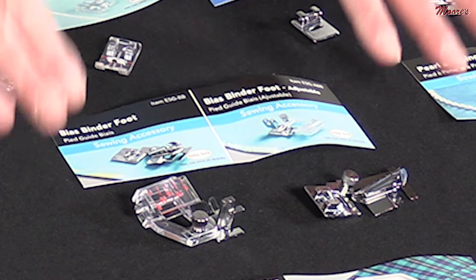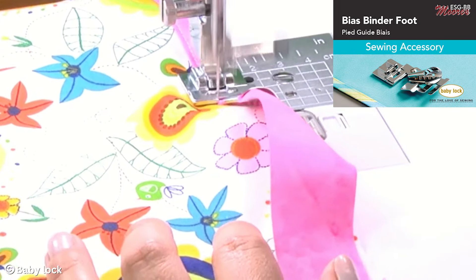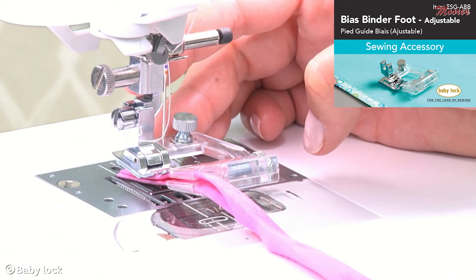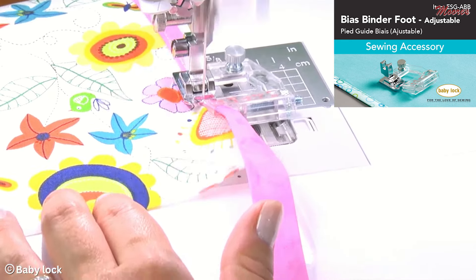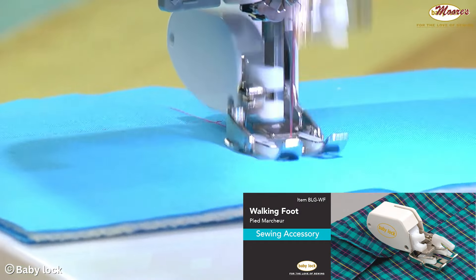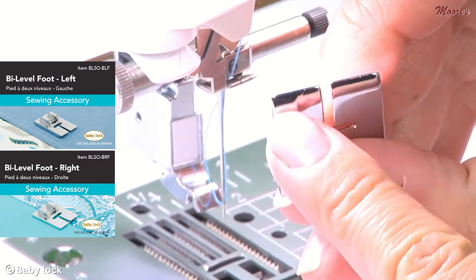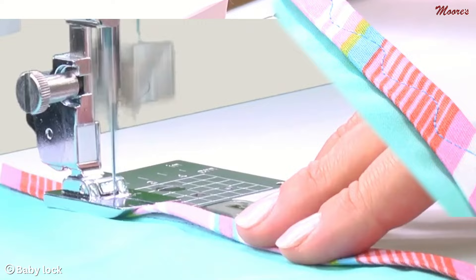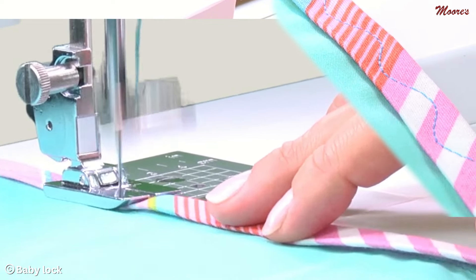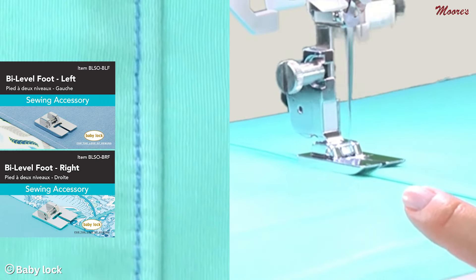We have two different bias binding feet: one that is a set size for typical bias binding on placemats or bibs, and one that is adjustable in width — you can even use that for binding a quilt. This is a deluxe walking foot, a high quality walking foot that will go on the machine. Right here we have two bi-level guide feet. Bi-level actually has a ridge so you can guide right on the edge of the foot for both decorative sewing and top stitching.